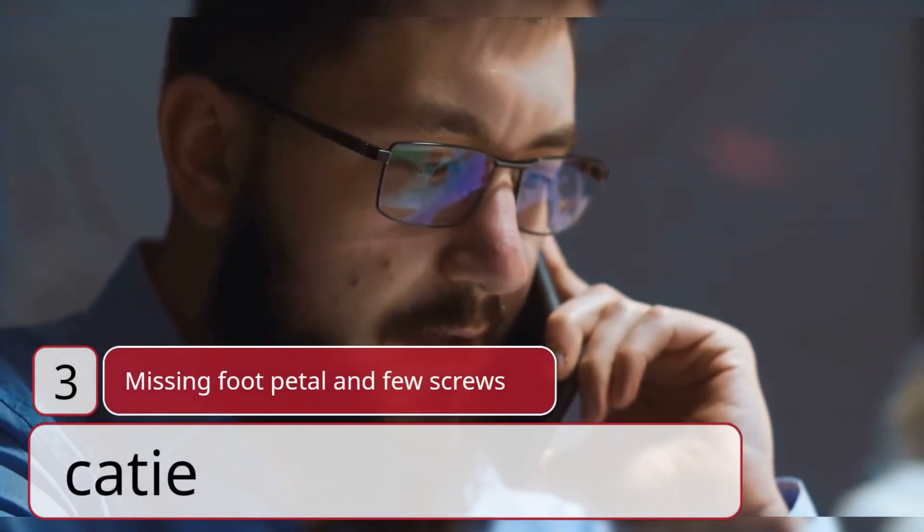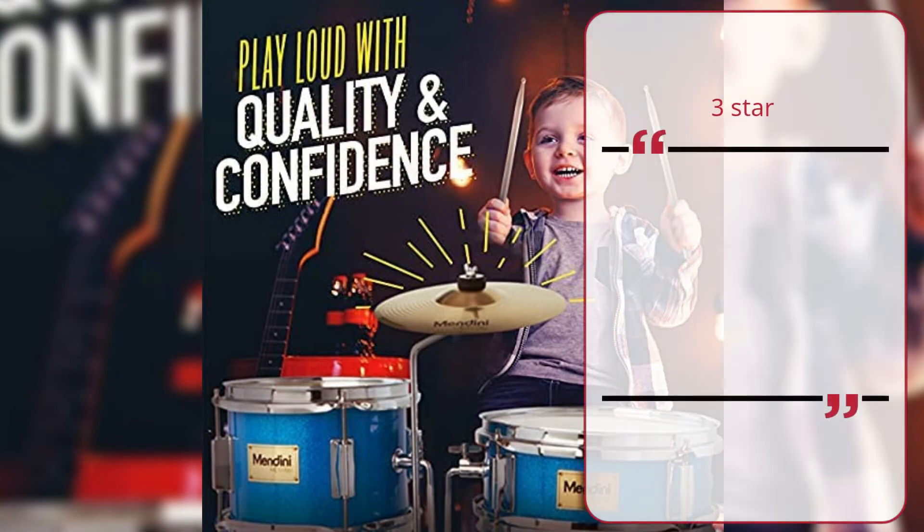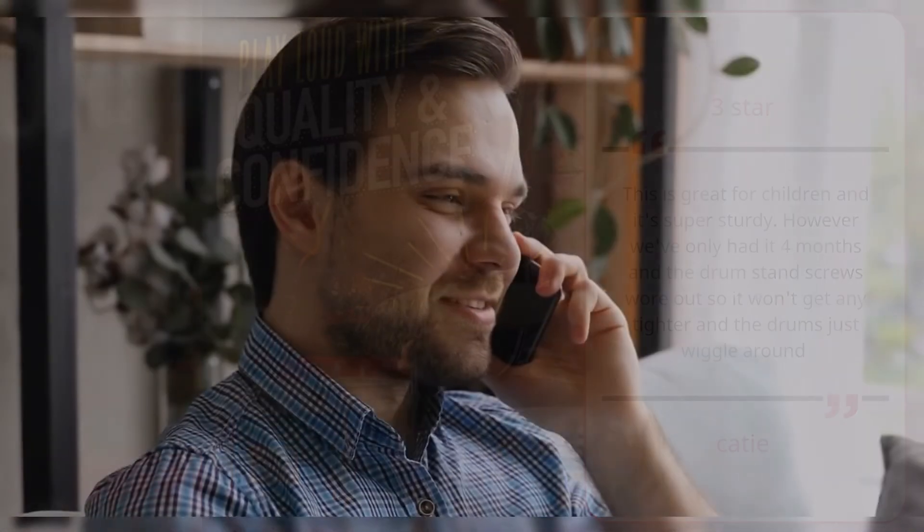Number 3 — Katie, 3 Star. This is great for children and it's super sturdy. However, we've only had it four months and the drum stand screws wore out so it won't get any tighter and the drums just wiggle around. — Katie.